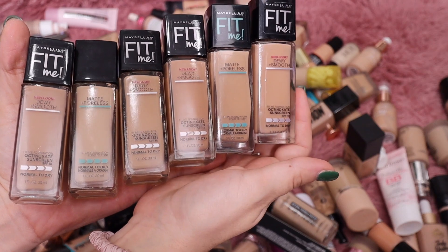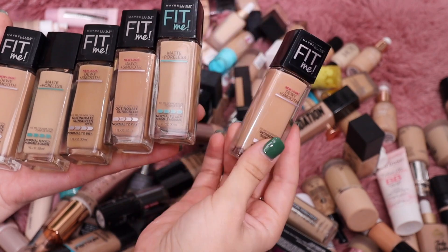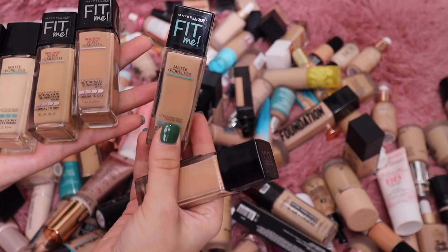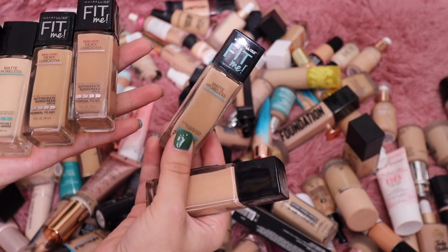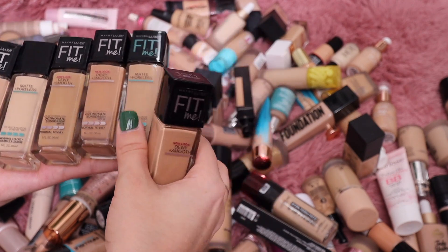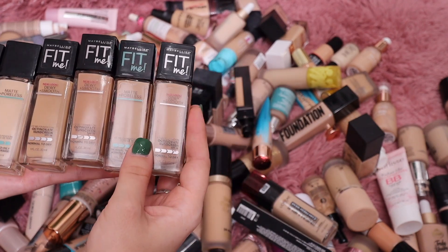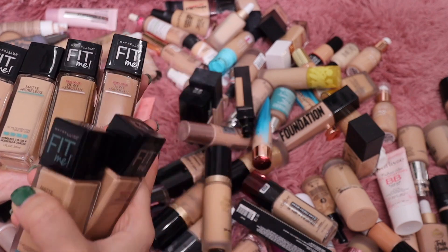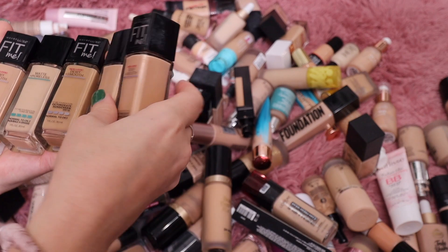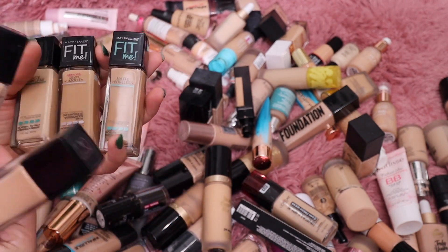Here's another one where I have so many shades. I know Maybelline knew I loved this so they sent me a lot of shades. We have a few of the Dewy and Smooth and some of the Matte and Poreless — both formulas are incredible, probably one of my favorite drugstore foundations. But I do not need this many shades. I know this one is really deep so I'm going to go ahead and get rid of that one.